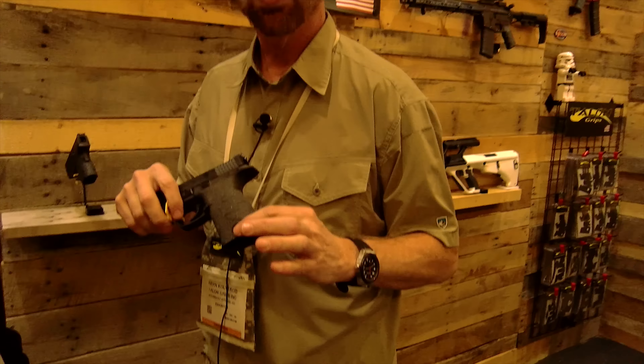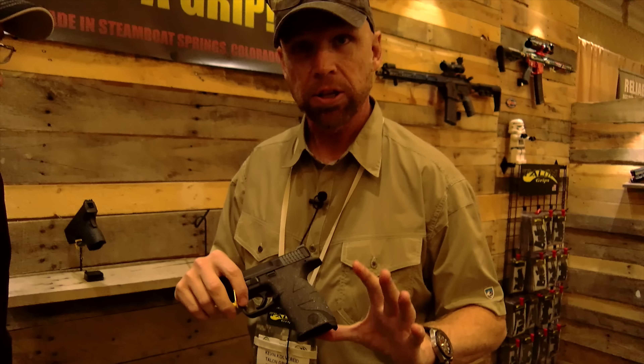We were glad they got the Glock 43 ahead of time — we were one of the first to put a review out on it. The most recent example was the Glock 43, which Talon added a couple of months before it ever went out into the world. Great pistol.